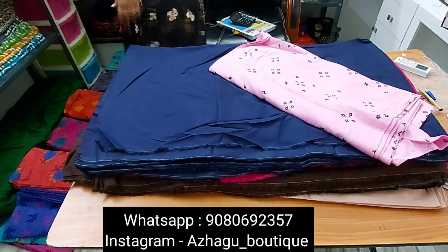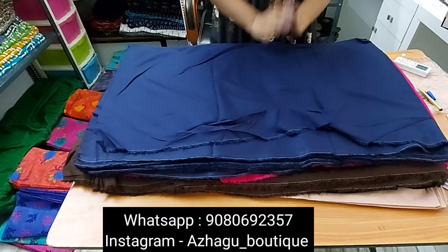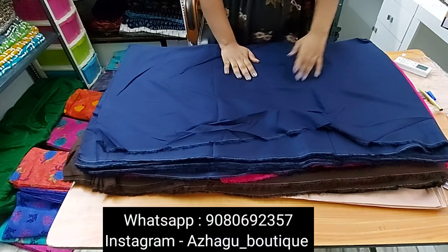This is what we have — it is a plain palace gale. These are all of the colors available. It's 14 colors, a meter is ₹125, 44 inch.